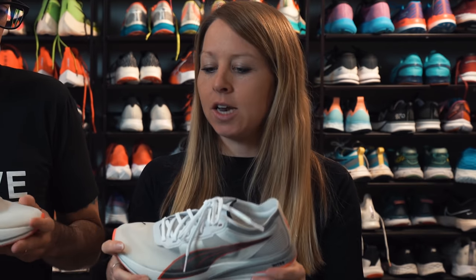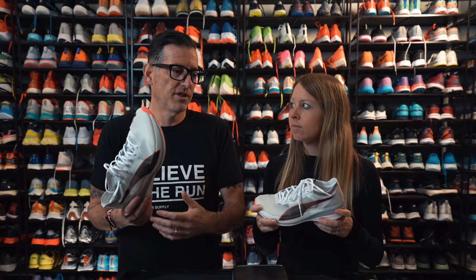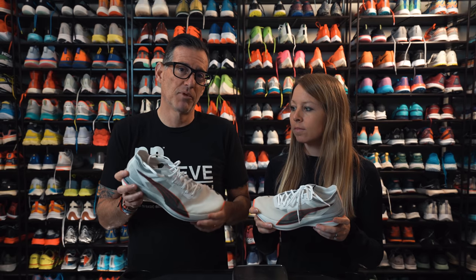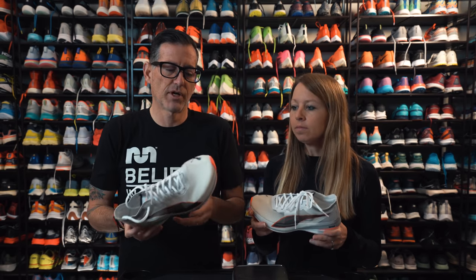Everyone wants to compare it to the Vaporfly or Alphafly — it's not either. It doesn't have the stack of the Alphafly and it's not quite as soft as the Vaporfly. This one actually feels a lot like one of my favorite non-plated shoes this year, the Rebel V2, but with a plate. You could also compare it to the Puma Liberate with a plate and a slimmed-down upper — it's a fun shoe to run in.